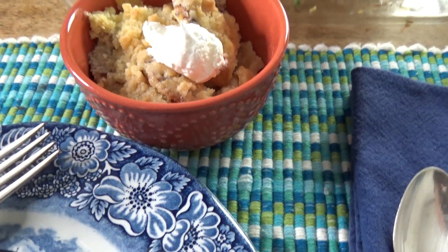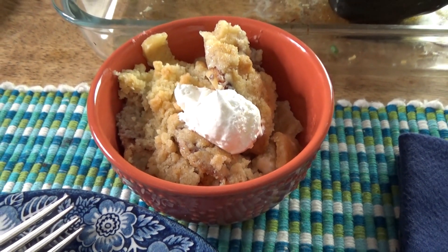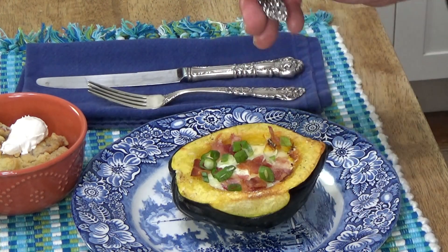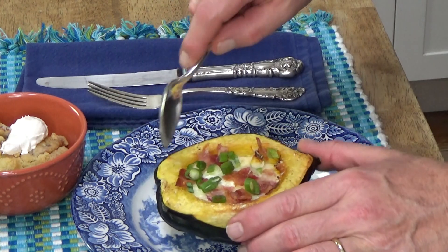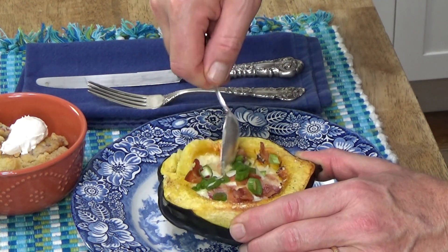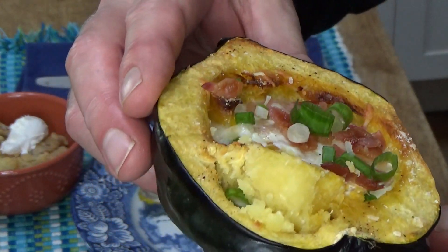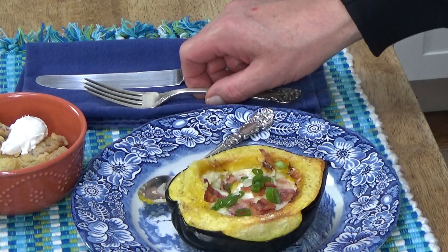For dessert I'm having some of that 1950 apple crisp that I made the other day — I actually made another batch, it is so delicious. I don't know if I should eat this with a fork and knife or just a spoon. The squash is very tender. Oh, and look at the yolk — the yolk is perfect. It's not undercooked, it's not overcooked. So that was 15 minutes at 400 degrees Fahrenheit.